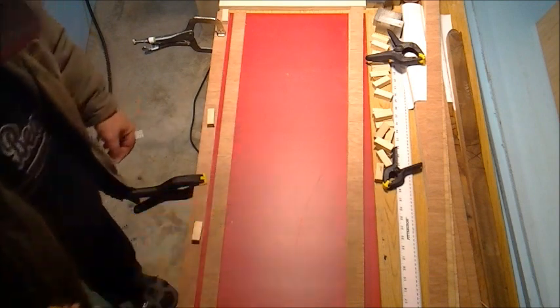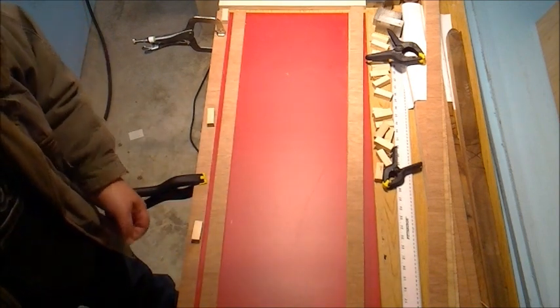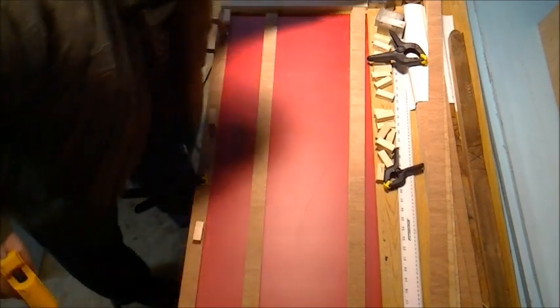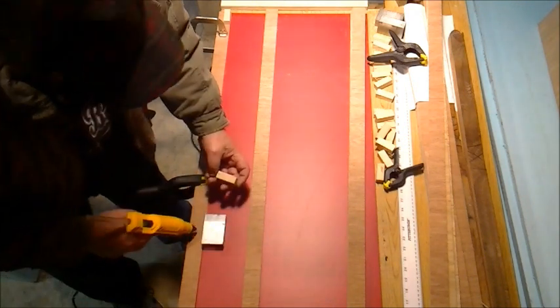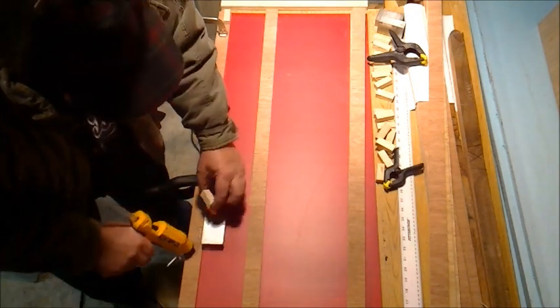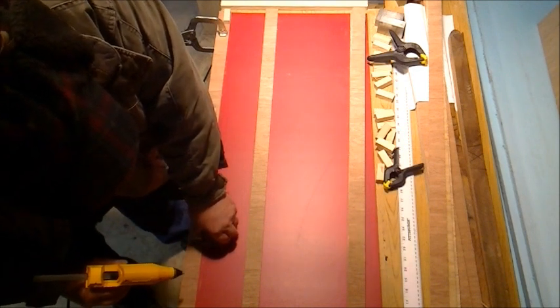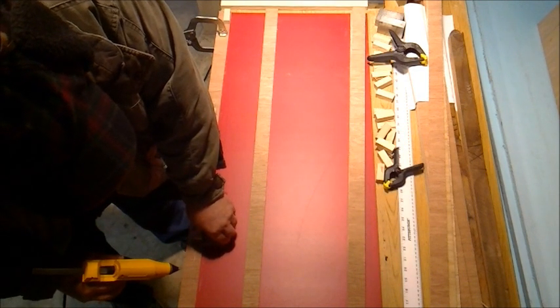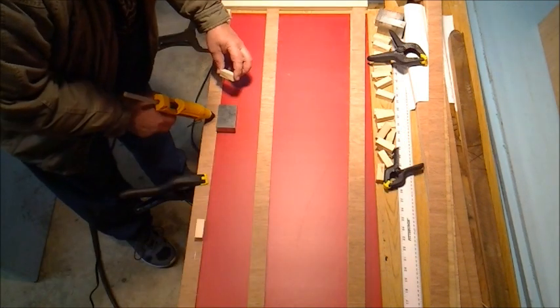The DeWalt glue gun is pretty nice — pretty stable when you set it down, much more stable than my little Craftsman. It's probably about 40 degrees out here today, so I don't want to leave my glue set too long. I'm just going to go in here.